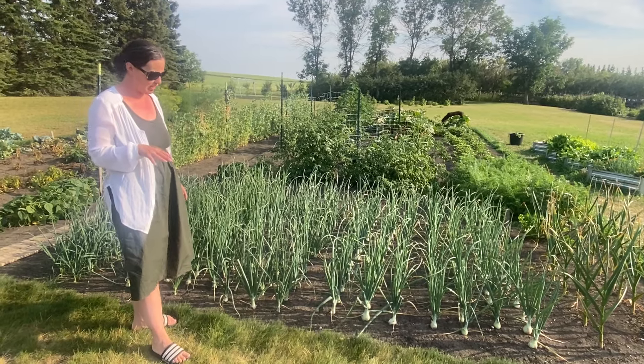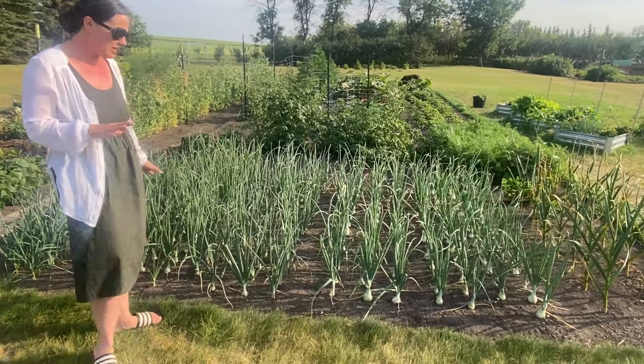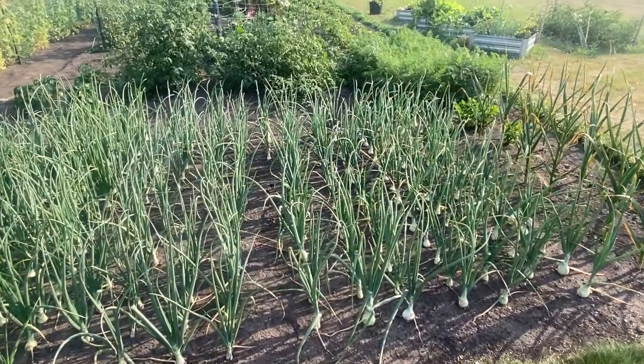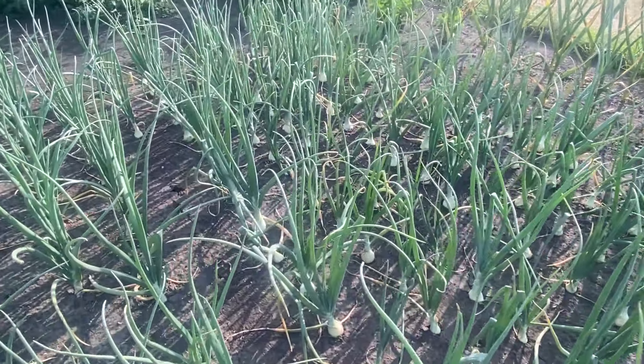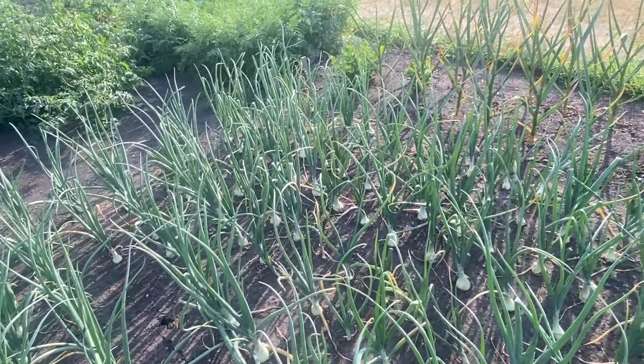This patch actually got pretty washed out in the spring, because after we planted them there was a lot of rain, so some of them got a little more buried than we expected. But now they're pushing themselves back up to the surface and they're looking really, really good.